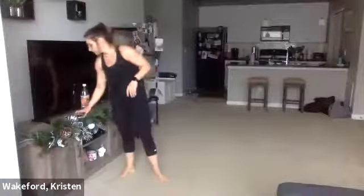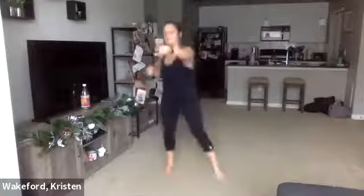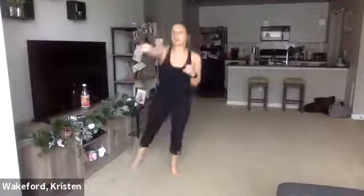Last round — jumping jack punches, 20 seconds. Here we go — three, two, one. Fastest tempo. Punch, punch, jumping jack, punch, punch. Push, push. 10. A little bit more — one more. Right, left, together. Good.